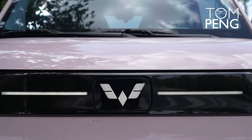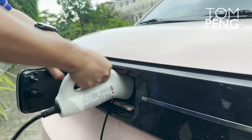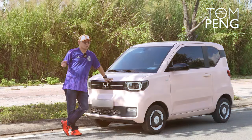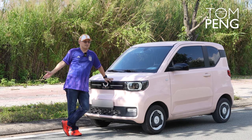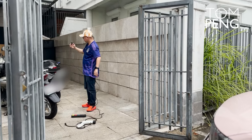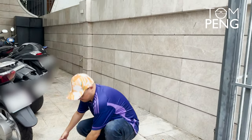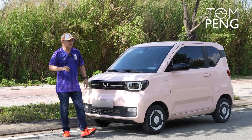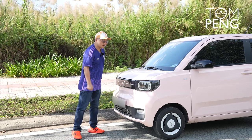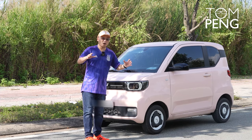Right in the middle of the front is the charging port. You open the first door, then there's an inner door to open as well, and then you insert the charger. Now let's talk about the charging infrastructure here in Vietnam — there's none. The only way to charge this car is to take it home and plug it into a normal wall outlet. It takes about six to nine hours to get fully charged, so you need to make it a daily habit.